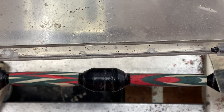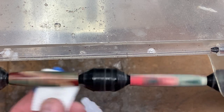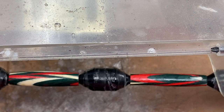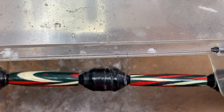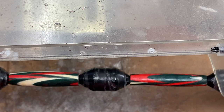I'm ready now to go ahead and begin applying my CA finish to the blank — just a coat of thin going on. You can tell that's going to look really nice. We're going to put four more coats of thin, let it really soak in and seal the blank. Then we'll follow that up with five coats of medium, and I'll show you what the blank looks like before I start the micro mesh process.